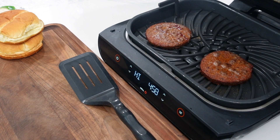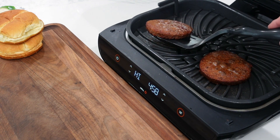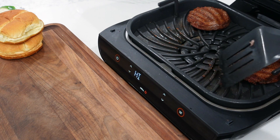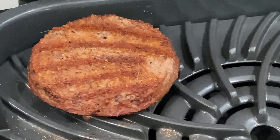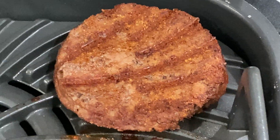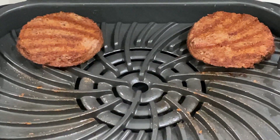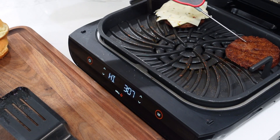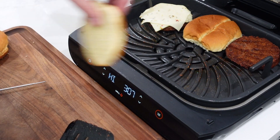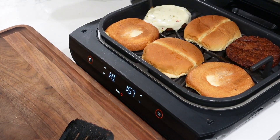We're going to give it the old flippy flip. It looks like burgers — a little fibrous looking, but okay. We're only seven minutes in. I did a little temp check and they're well over 160°F already. Getting a little cheese on one of them, and I'm going to try to toast my buns in here too — just going to go another minute to get those buns toasty and get that cheese melted.